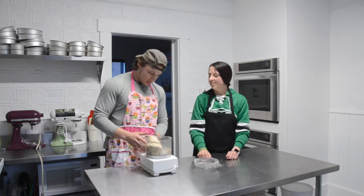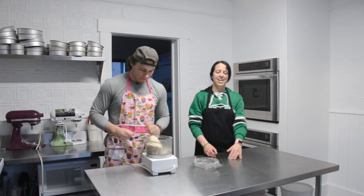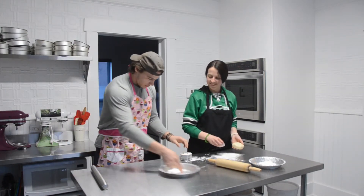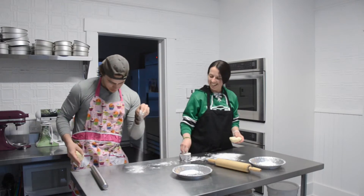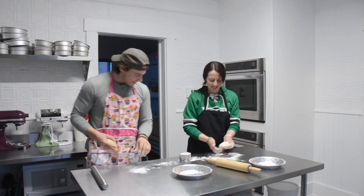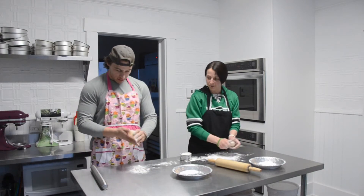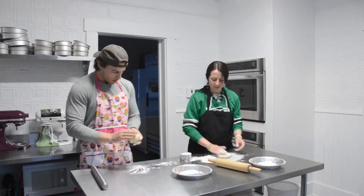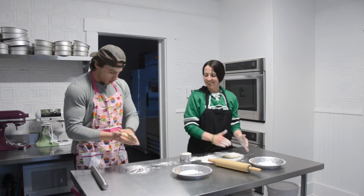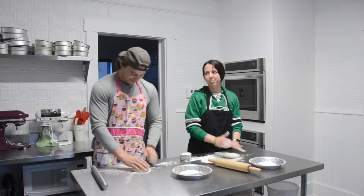Your crust is done, so we'll get some flour and rolling things and roll it up. Okay, let's put a little bit of flour — it's easier to roll out when it's coated in flour. Kind of flatten it into a disc and then put it on the table.